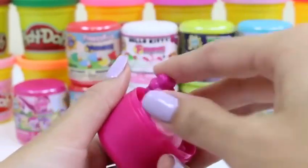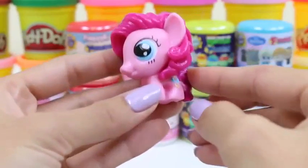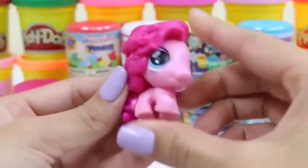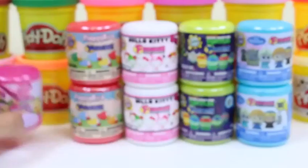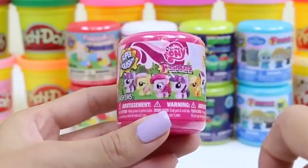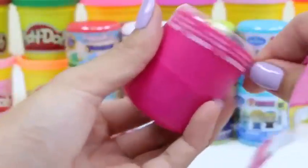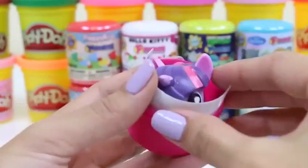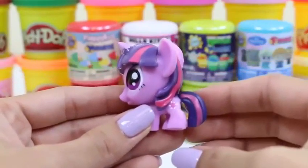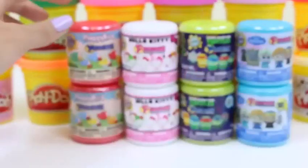I recognize this one — this one's name is Pinkie Pie! You can tell by her balloon symbol and her beautiful pink hair. She's awfully squishy! On to our second one — we've gotten Pinkie Pie, let's try for a different one. Cross your fingers, everyone! Oh, this one's purple — oh hi, Princess Twilight Sparkle! All hail Princess Twilight Sparkle, Ruler of the Friendship Rainbow Kingdom! She's super cute and has a little unicorn horn.